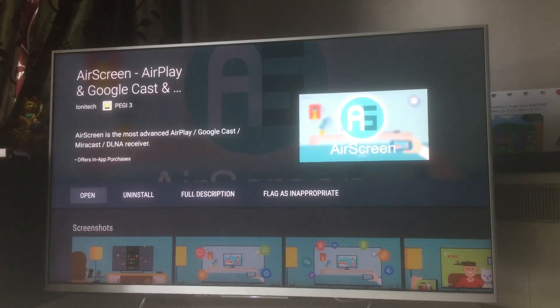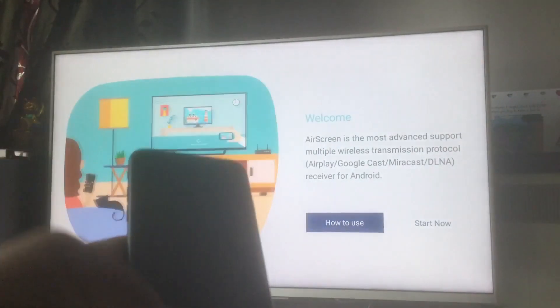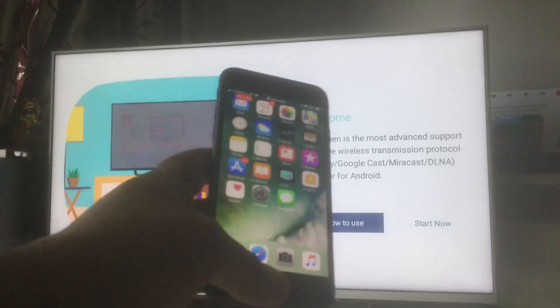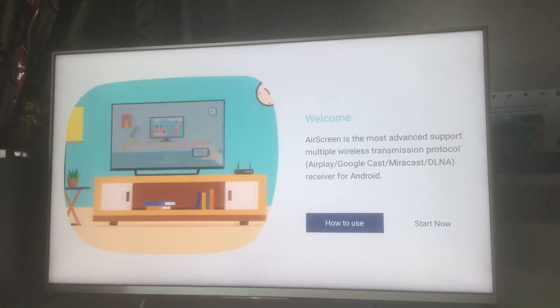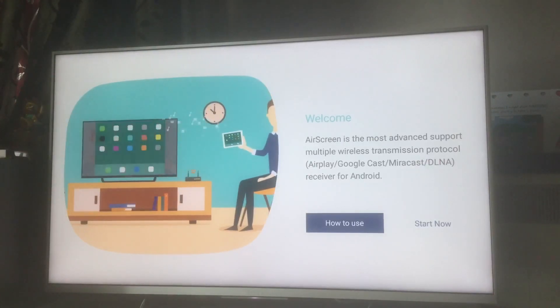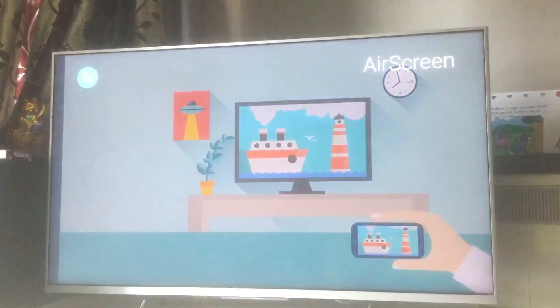We've just installed it — it took around 15–20 seconds. I'm going to open it now. The first thing to know is that your iPhone needs to be on the same Wi-Fi network as your television. The app also supports Miracast, DLNA, and Google Cast.